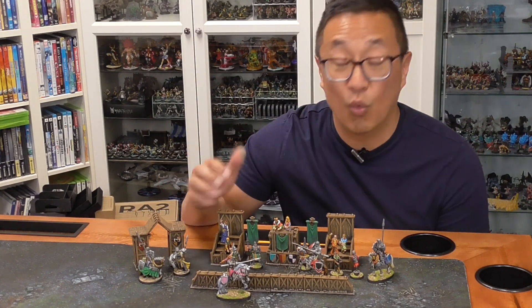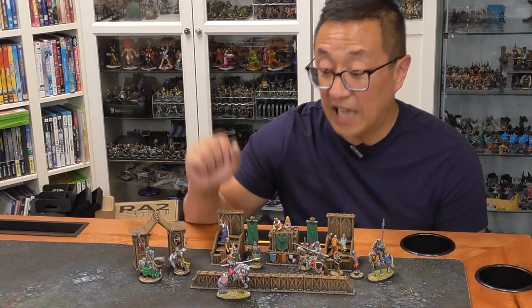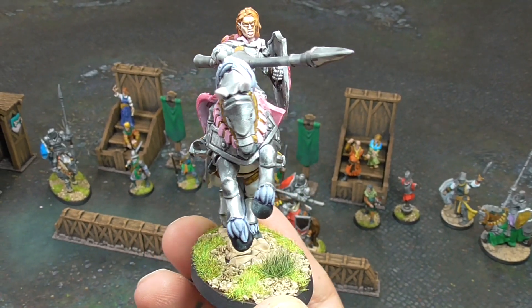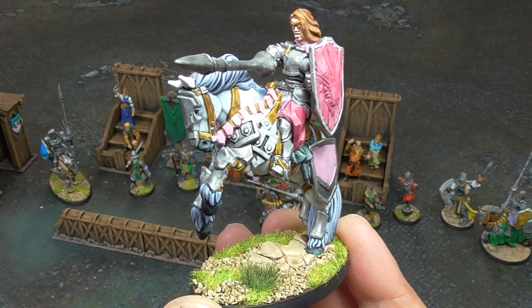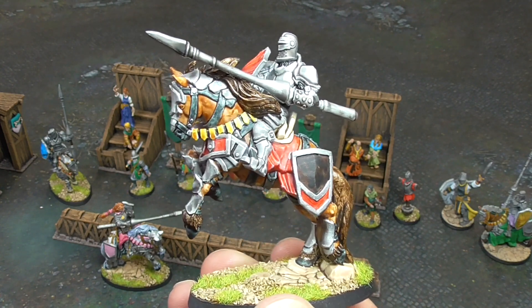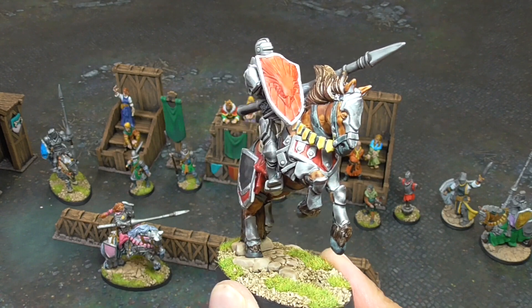You can also use this for wargaming if you're fielding an empire army. I did go ahead and print out the bases on my FDM printers, as I tend to do. The supportless ones you're supposed to print on your FDM printer come with their own bases already attached, whereas the ones for resin printing have the base separated. I made these custom bases using flocking and some sand.